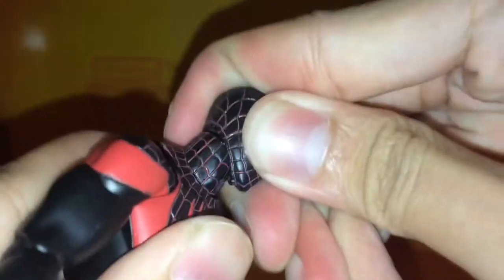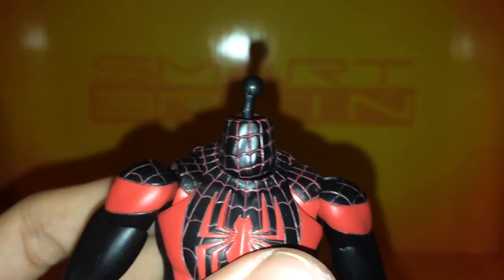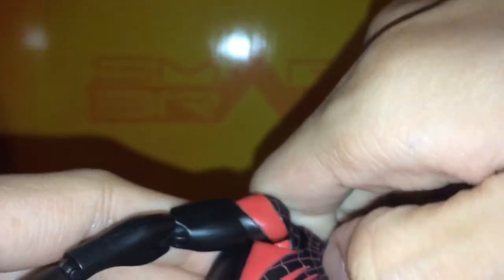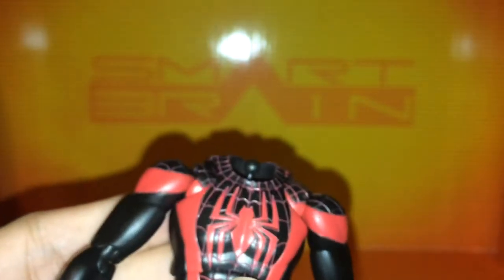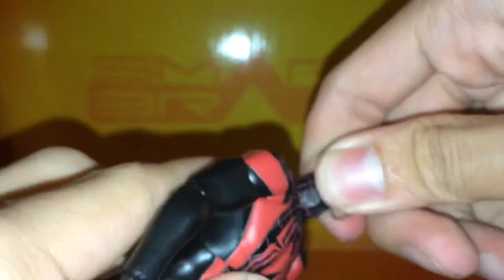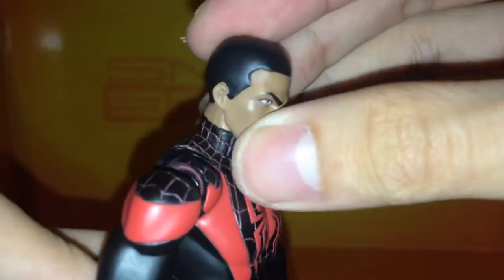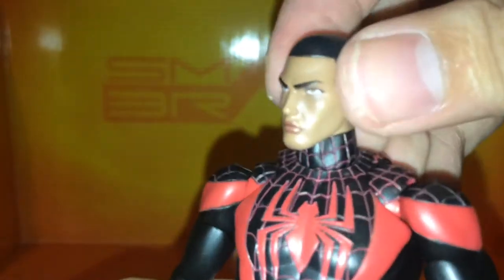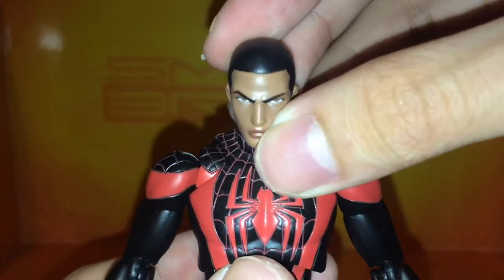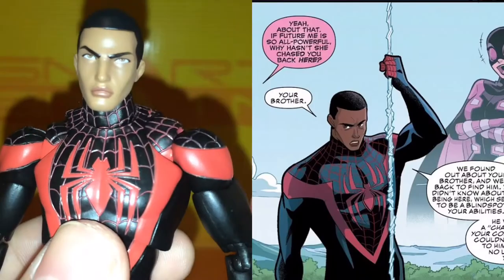Just put the other head on — nice pop. There he is with the squinted eyes masthead. To swap to the unmasked head is a little bit tricky. You have to pop off his entire neck assembly, which is kind of hard to do. I feel like I'm going to break it every single time, even though the figure is durable — it's not going to break. Here's the unmasked head. Really nicely detailed, actually very simplistic — it has a very anime style to it. Very grumpy Miles Morales. But it does look accurate to the Gwenpool comic.